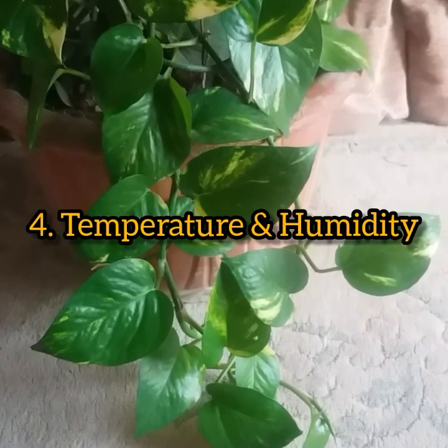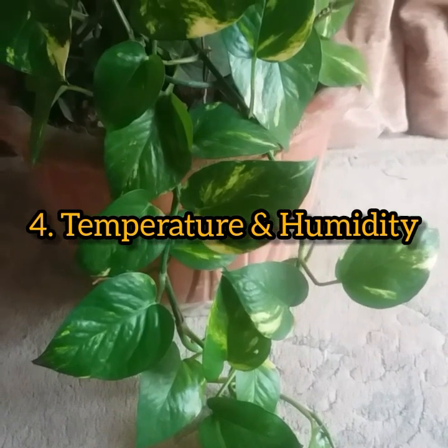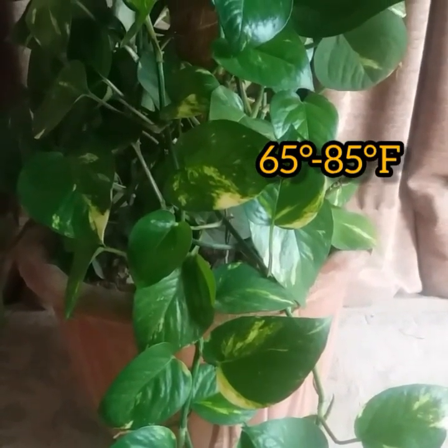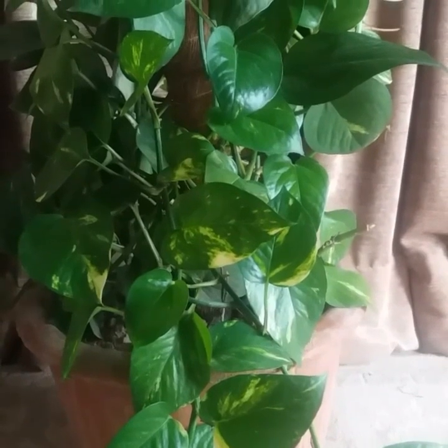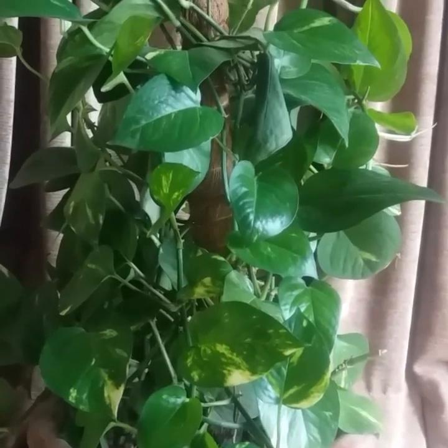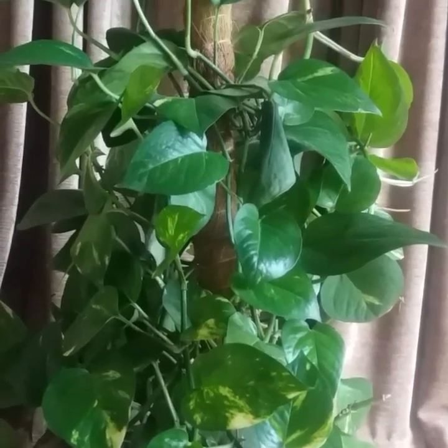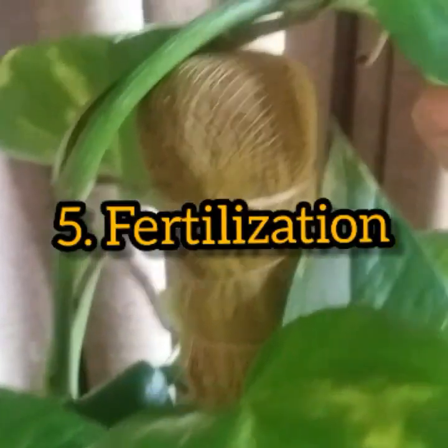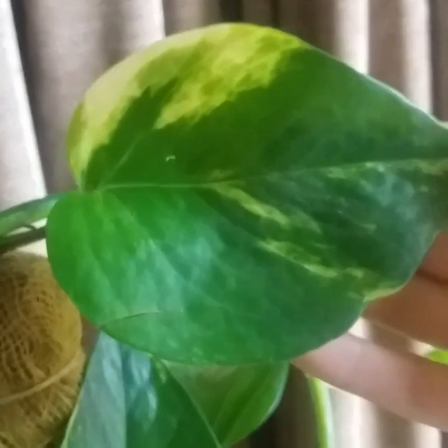Next comes temperature and humidity. The ideal temperature range for pothos plants is between 65 to 85 degrees Fahrenheit, which means that average room temperature is ideal for these trailing house plants. Being a tropical house plant, pothos needs medium to high humidity.